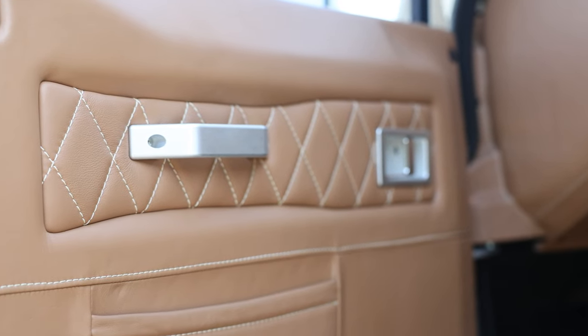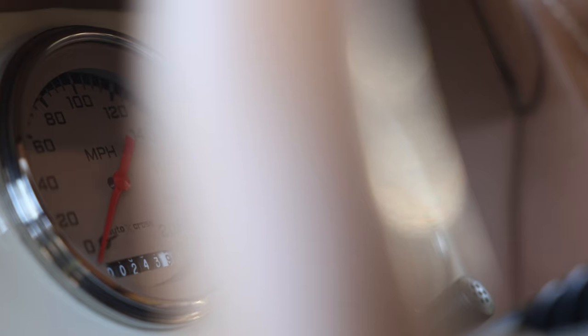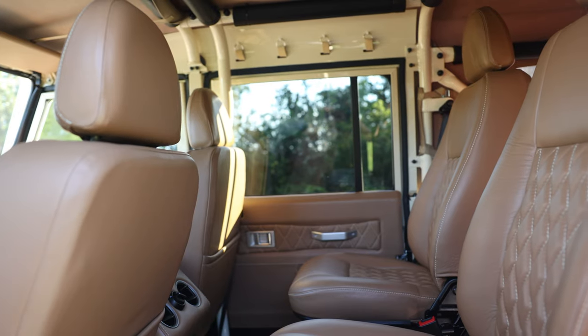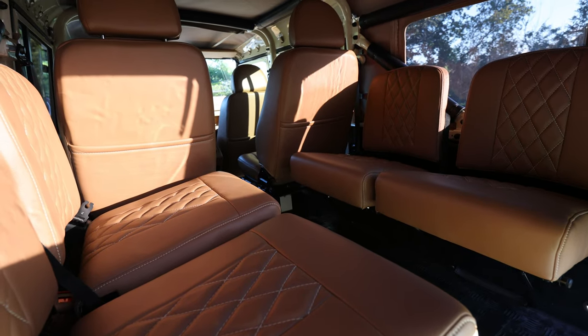Inside, Project Apre features an ECD Custom Momo Prototipo steering wheel with autocross gauges, Puma classic front and mid-row seats, and four inward-facing jumps in the load area. Each seat is finished in a single vertical diamond spinnibeck leather stitched together in beige.